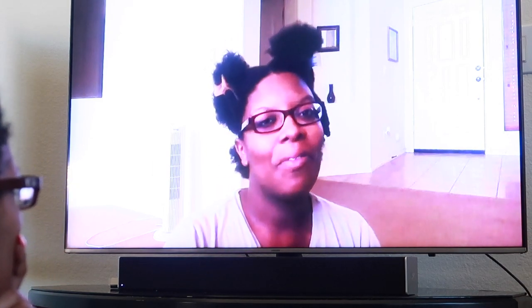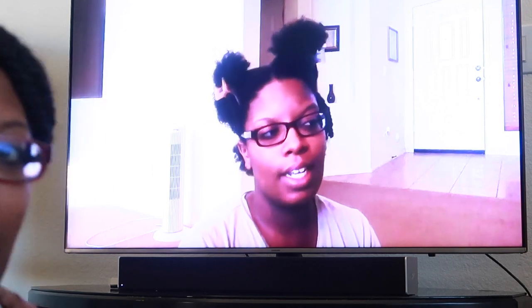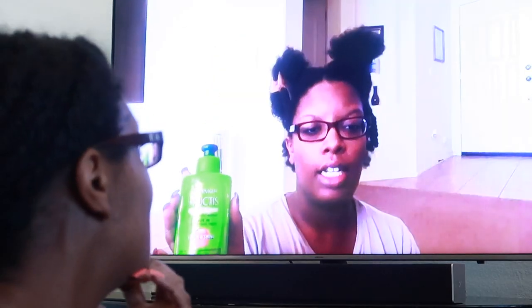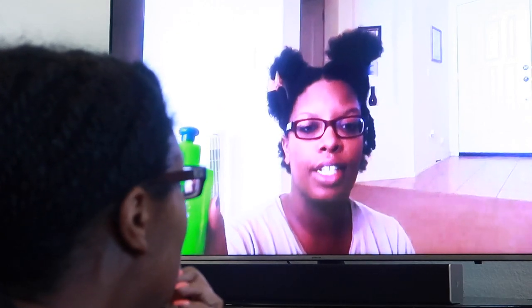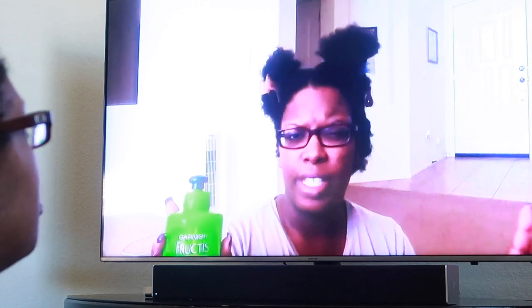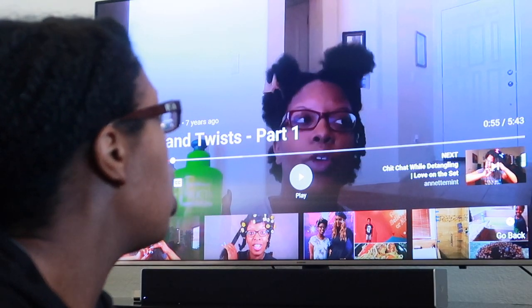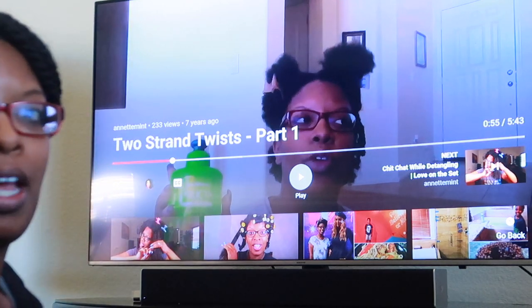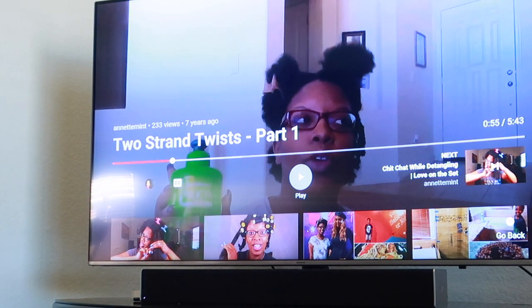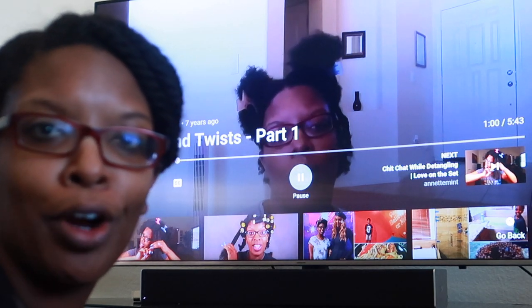I still haven't found my holy grail conditioner. This is the leave-in conditioner I use, and you can find a recipe on here from other YouTubers. This was seven years ago, so this was at two years of me being natural. I shaved my head to go natural. Jojoba oil and castor oil — jojoba girl!